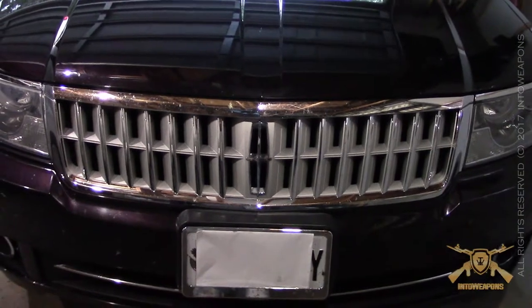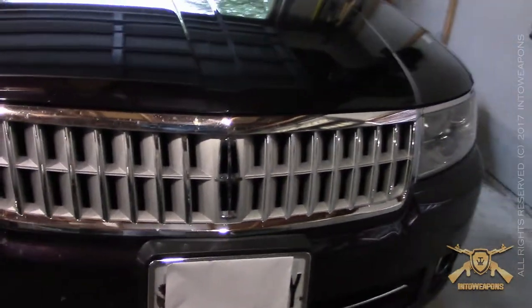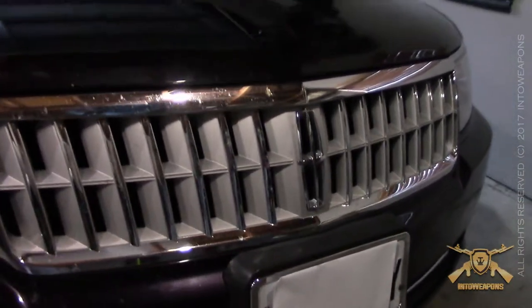Hey everyone, how's it going? It's In2Webens back again with you. Just wanted to do a quick before and after picture of my grill here on the 2007 Lincoln MKZ.